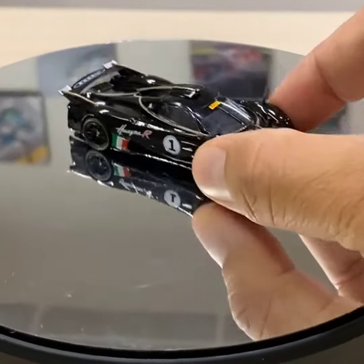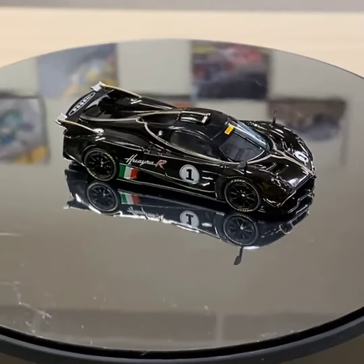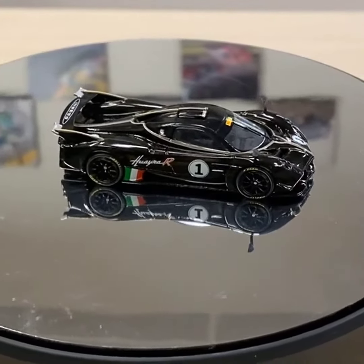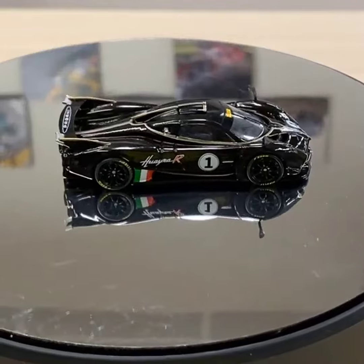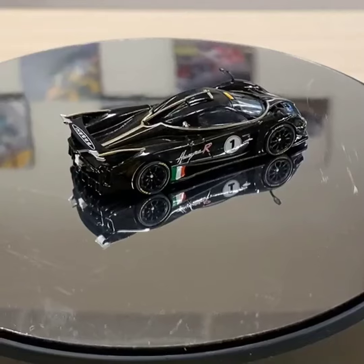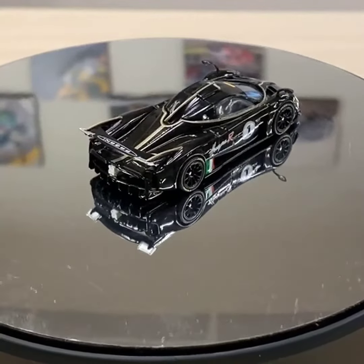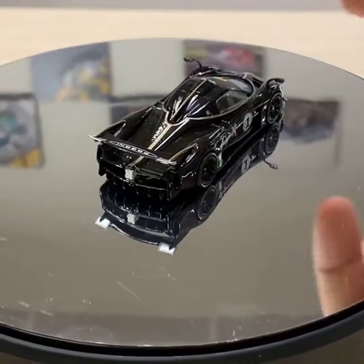Hope you guys like it — this is an amazing model. Obviously this one is still in the pre-production stage, so a lot of things will still be improved, same with the SLS Black Series. But we just wanted to show you a sneak peek first so that you guys can take a look at it and hopefully you are as excited as we are.